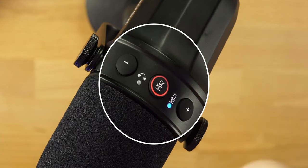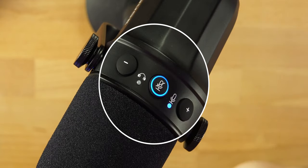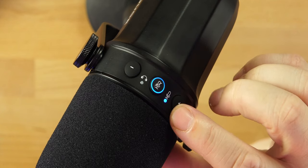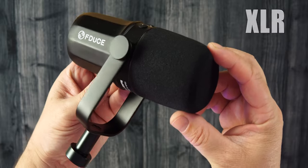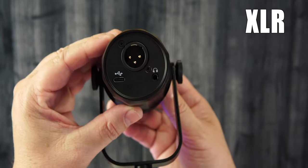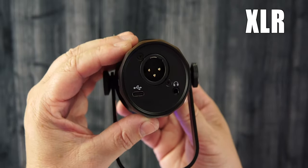If you tap the middle button once it turns red and mutes your microphone; tap again to unmute. If you hold down the button, the light moves over to the headphone symbol, and now you can control the headphone volume instead of the mic volume — which I think is a great feature. On the back of the mic you plug in XLR, there's a USB-C input, and a 3.5mm jack to connect headphones for monitoring.